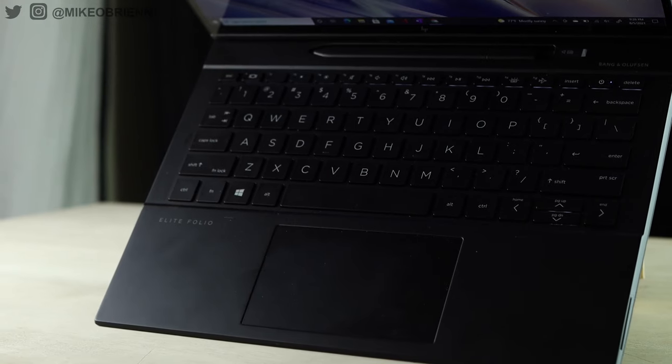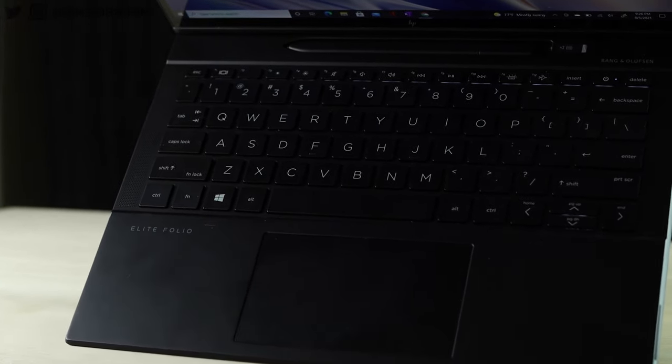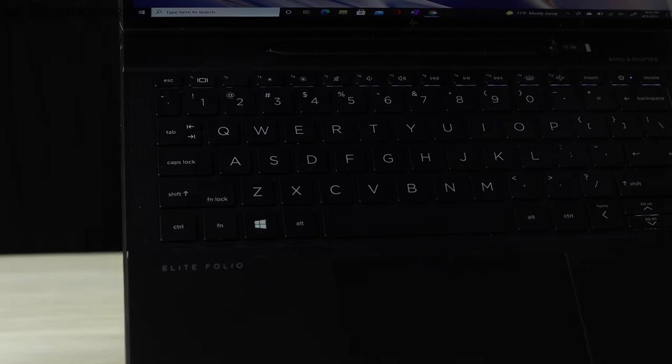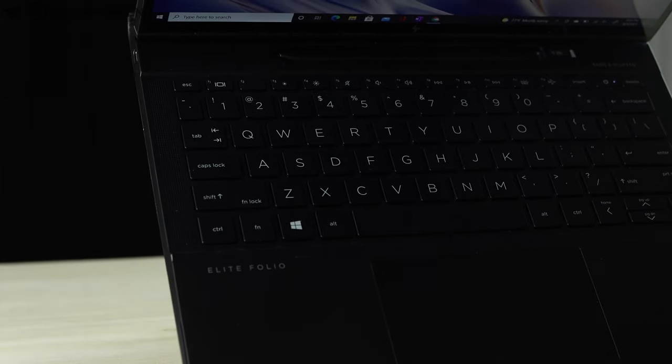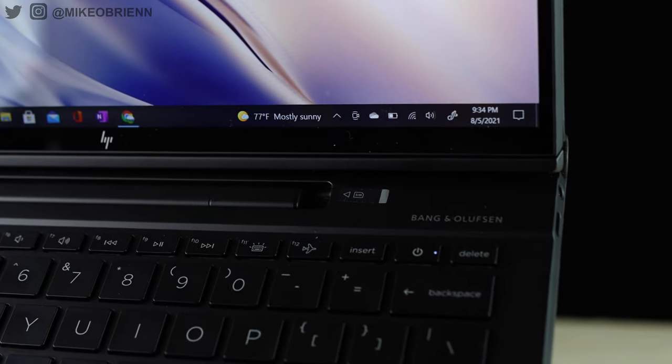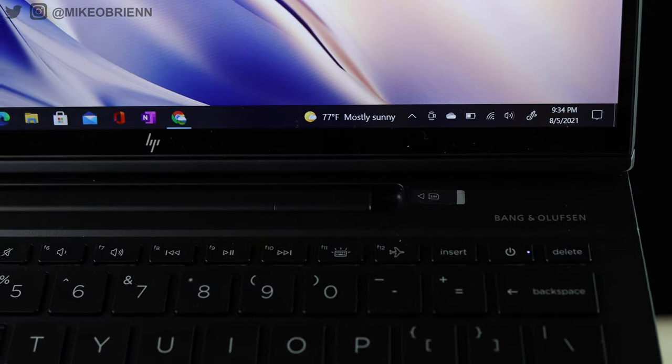At the top of the keyboard, we have a full set of function controls including screen brightness, volume, playback controls, and backlighting. There's also a SIM card tray next to the pen, and I think it's really convenient because this is a 5G capable laptop. If you get data for this laptop, you don't have to worry about connecting to Wi-Fi when you're in coffee shops, lecture halls, or wherever you might be. Having your own internet connection without needing Wi-Fi is very convenient.